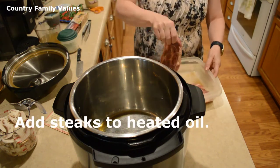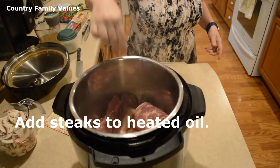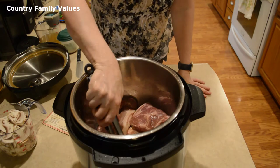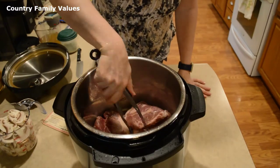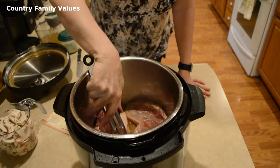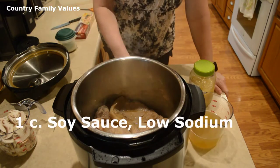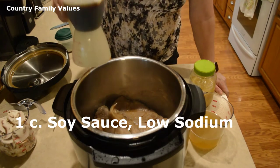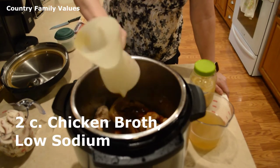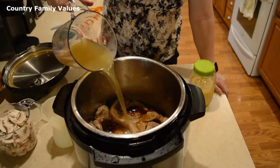And then I'm going to brown them a little bit. Now I'm going to add a cup of soy sauce and two cups of chicken broth — I like the low-sodium options, but that's up to you.